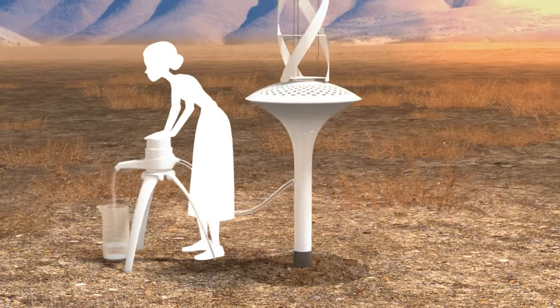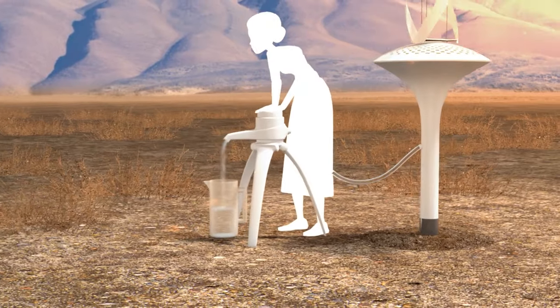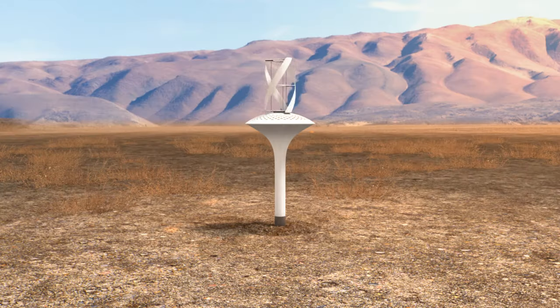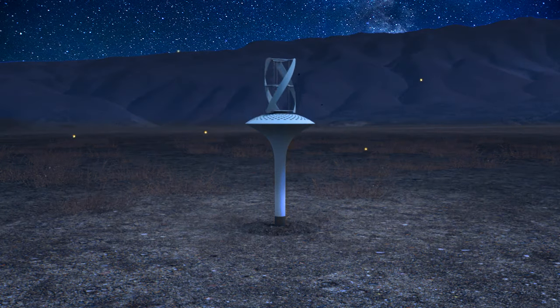Clean, safe, pure water can be extracted from the reservoir through a simple hose and pump. Because the sides of the underground chamber are always cooler than the air, Water Sear is always collecting water — day and night, even without wind.